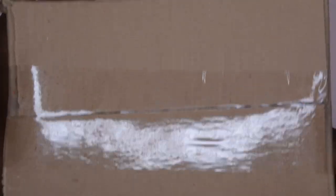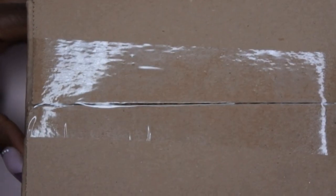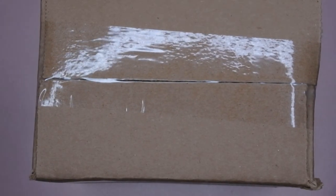I got these and then this is the grab bag. It does say February grab bag here on the box. I was just curious to see what they might have included in here. I'm going to unbox this with you all here on camera.